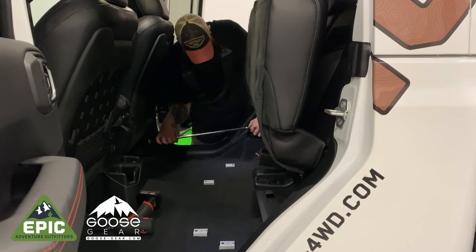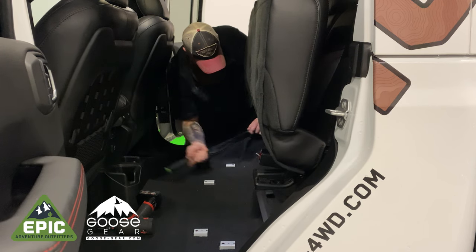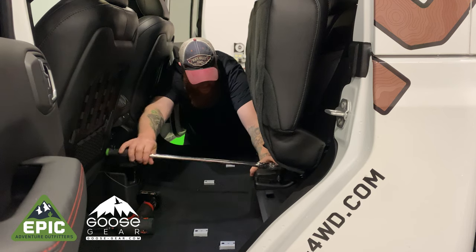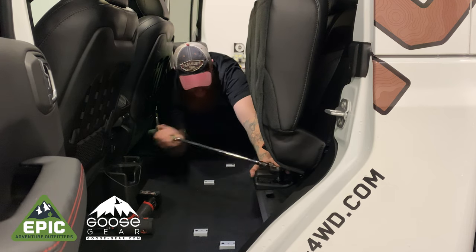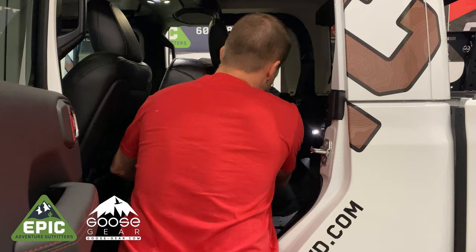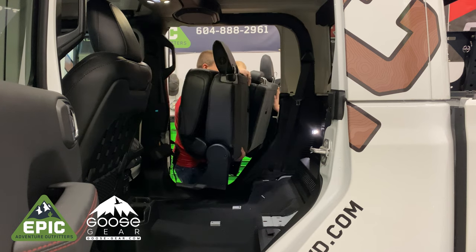Now for the tough part. The eight bolts holding the rear seat to the floor are locked in there pretty good. We found that using a breaker bar or ratcheting breaker bar will give you enough leverage to remove the bolts. The bolts are an inverted torque set, so you will need the proper socket. Once the eight bolts are out, you can simply lift up the seat and take out the trash.